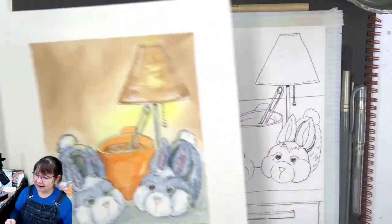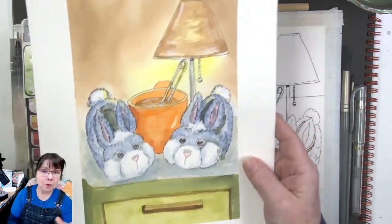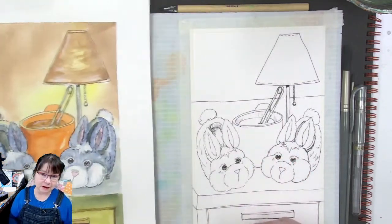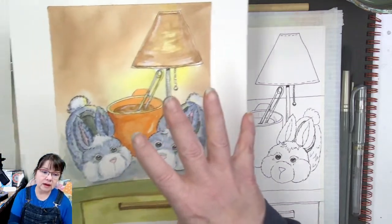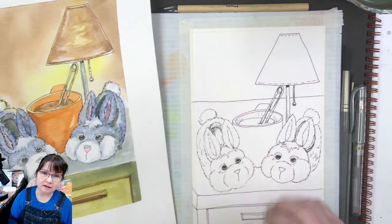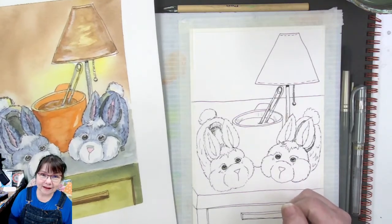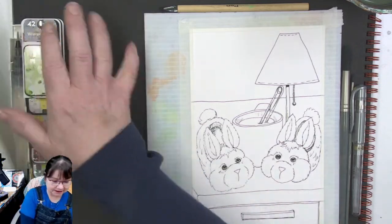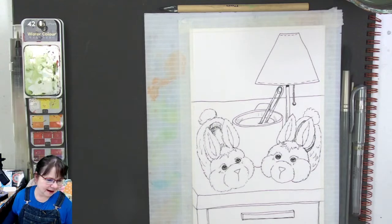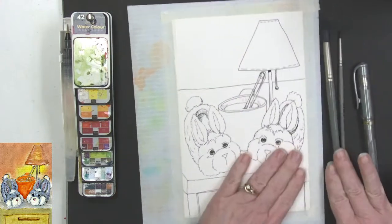Good morning and hello to everyone coming into the chat. Thank you so much for being here — remember to click that subscribe button and the notification bell so you'll be notified when new videos go up. I am doing these paintings directly from the 30 drawings that I did during my huge 14-hour drawing marathon.